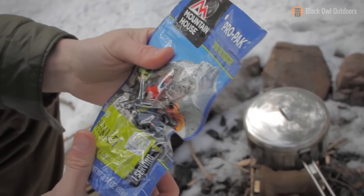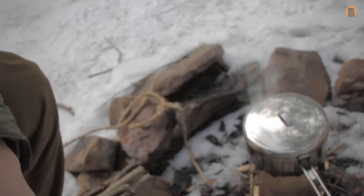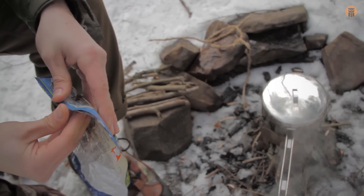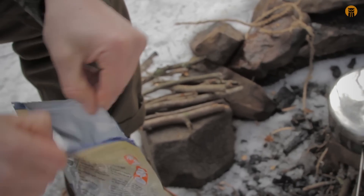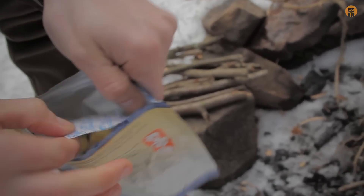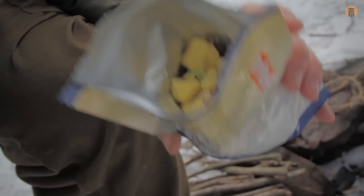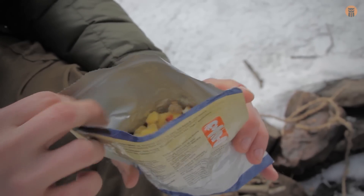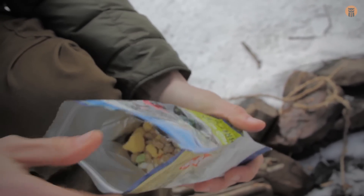We'll talk a little bit more about Mountain House and freeze-dried foods in general, but I've got the water going right now. Take that off, get in here, take out that little freshness pack — which is right there. And then we see the goodies in there. Mmm. Salivating yet? Why wait? Grab a Mountain House.